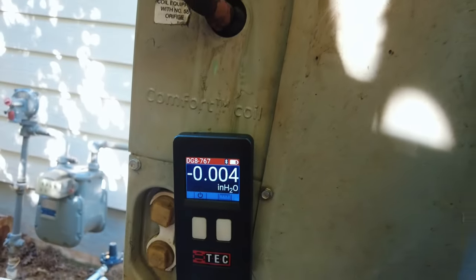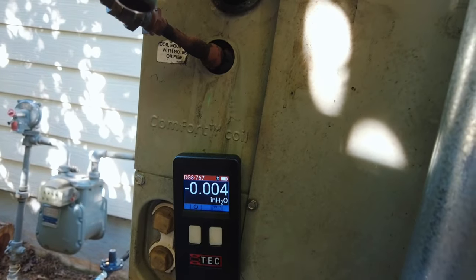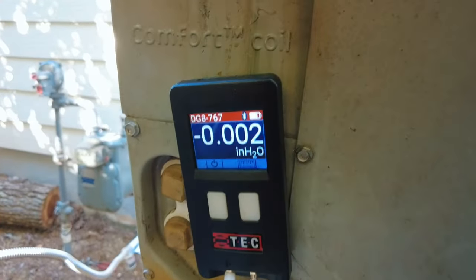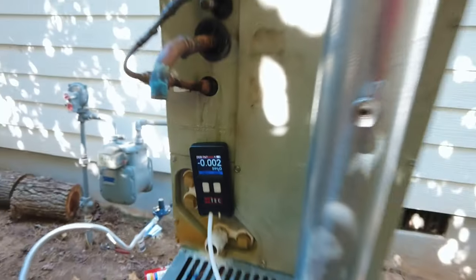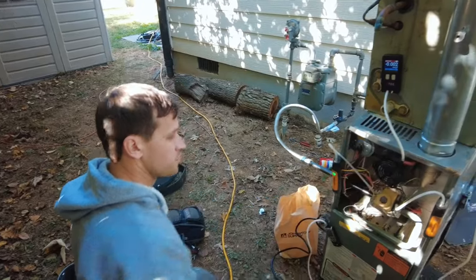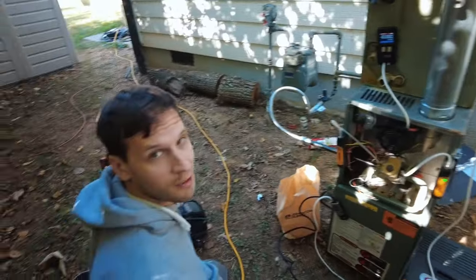With the blower off we're reading about 0.02 inches of water column, and with the blower on — 0.02, 0.03 — same thing. So this heat exchanger is not showing any difference across the pressure switch. Now we're going to put some holes in this thing and see what it does.